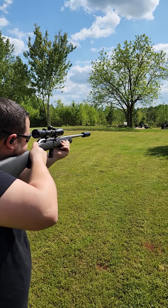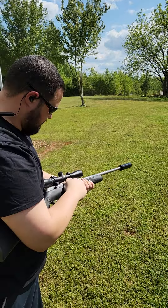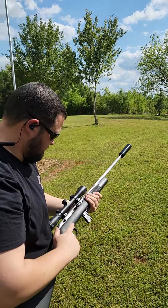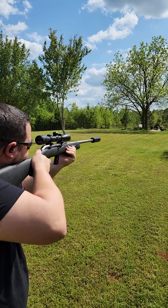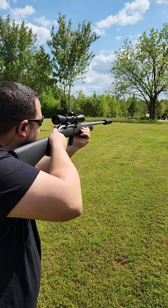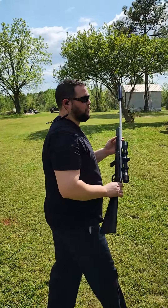Now let's try the Aguila subsonic — bell cycles. Really quiet. Now CCI. Oh man. That's quiet. That's like stupid quiet.